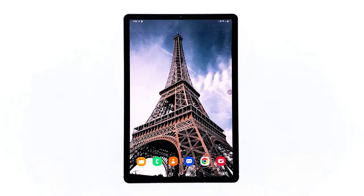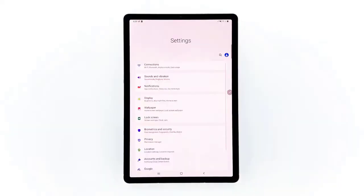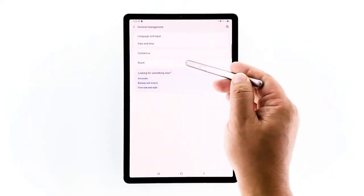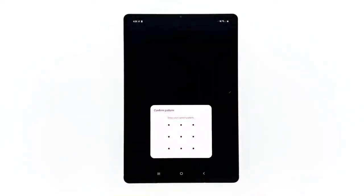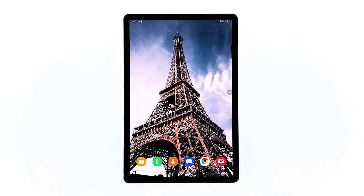Next, reset the settings of your tablet. If the problem isn't due to insufficient storage or outdated firmware, some settings in your tablet may be causing this problem. Swipe down from the top of the screen to pull the notification panel down and tap the settings icon in the upper right corner. Scroll to and tap General Management, touch Reset, then tap Reset Settings, and then tap the Reset Settings button. If prompted, enter your PIN, password, or pattern, then finally tap Reset.